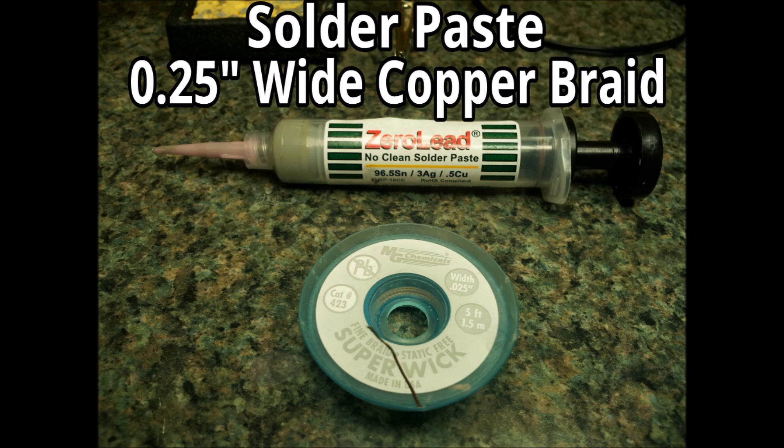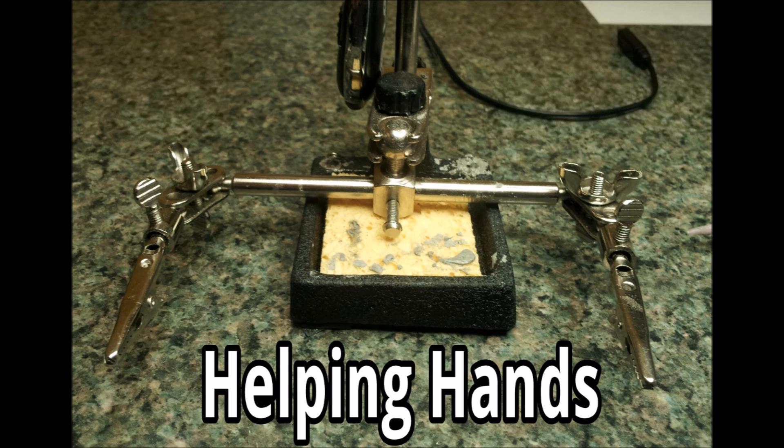The copper braid you shouldn't need in this particular video, not unless you have too much solder on the pins and have to take some off — but as long as you don't put too much on there you shouldn't need that. You're also going to need some helping hands, which you can get at just about any electronics shop. These are used to hold the board so you don't burn your hands.